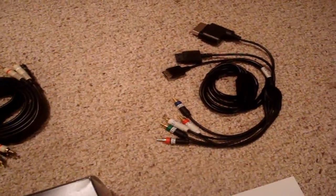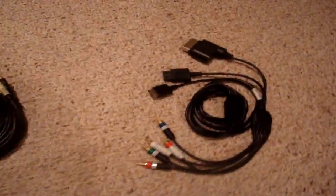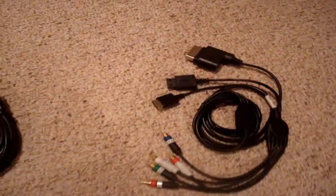You have green, red, blue for video, and red, white for audio. Also has a spot for the PlayStation, for the Wii, and for the Xbox 360.